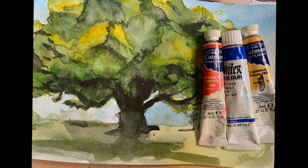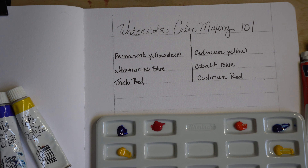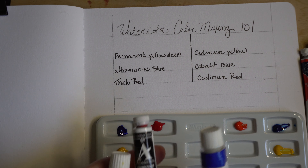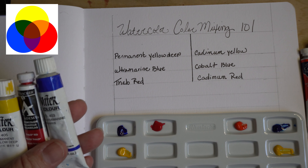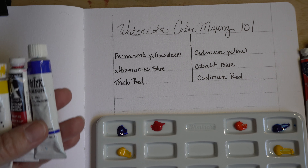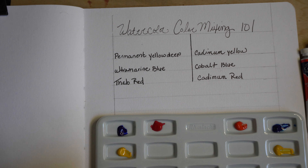Color mixing in watercolor. You can make any color with three colors: red, blue, and yellow. We are going to learn how to mix colors today. Red, yellow, and blue are the three primary colors. These three colors mixed together will make any color that you could possibly want, and so color mixing in watercolor is a really important thing to understand.